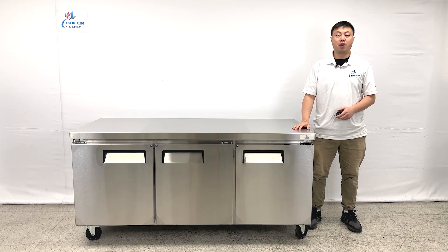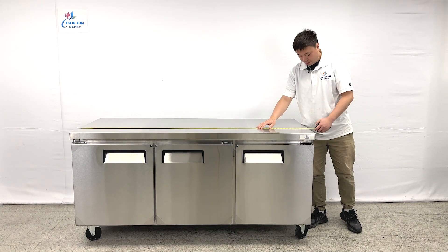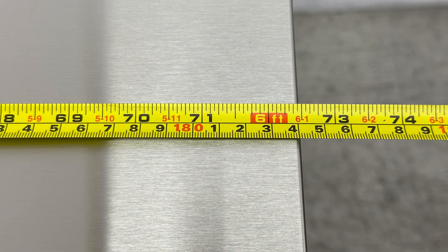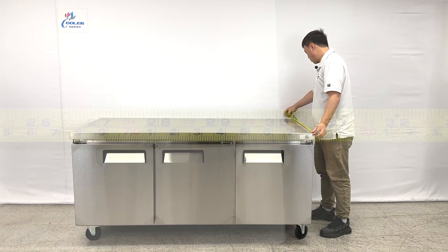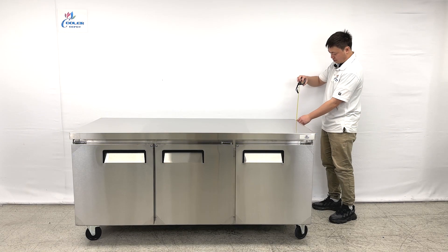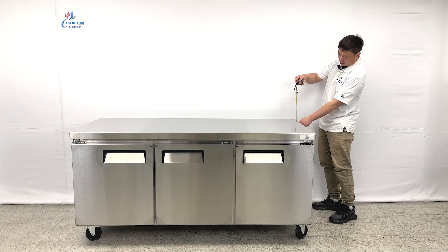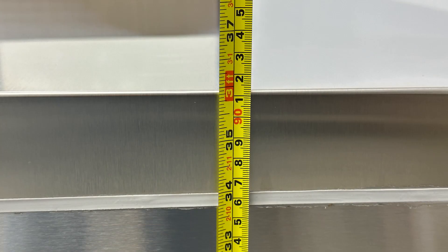Let me give you the overall dimensions first. The entire length of the unit is about 72.5 inches. The depth of the unit is about 30 inches, including the wheels. The overall height is about 36 inches tall.